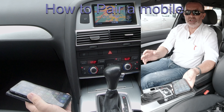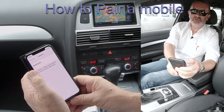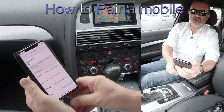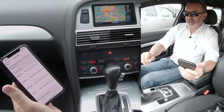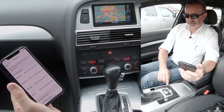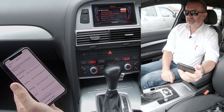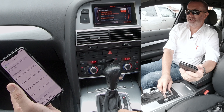I'll show you how to pair a mobile to the Bluetooth audio system in this Audi from any screen on your phone. Make sure Bluetooth is on. The screen in the car is on nav - we can go to set up Bluetooth at the bottom, click Bluetooth discoverability.